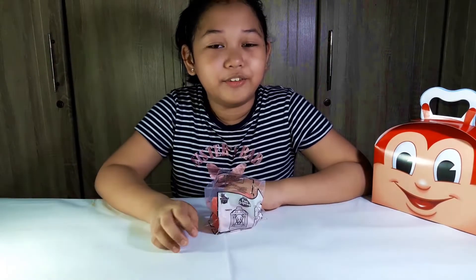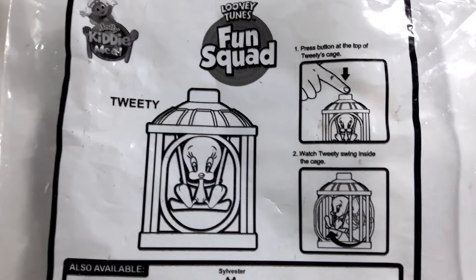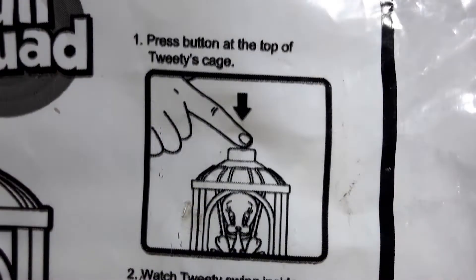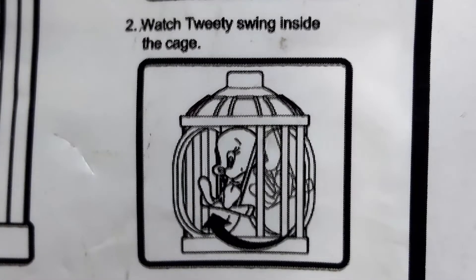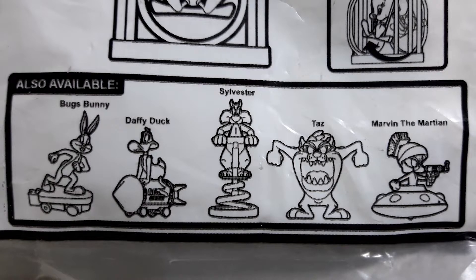Hi guys, welcome back to my channel, it's me Hershey, and in today's video we're going to be unboxing the Jolly Kitty meal. This is Looney Tunes Fun Squad, this is Tweety. Press the button at the top of Tweety's cage, watch Tweety play inside the cage.